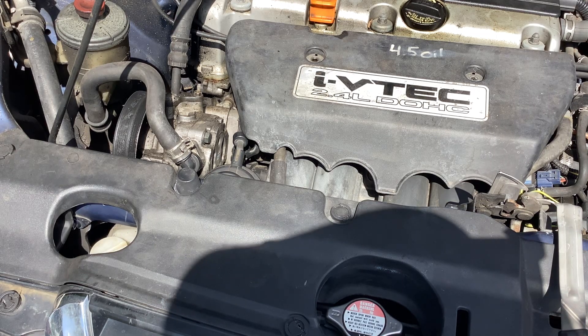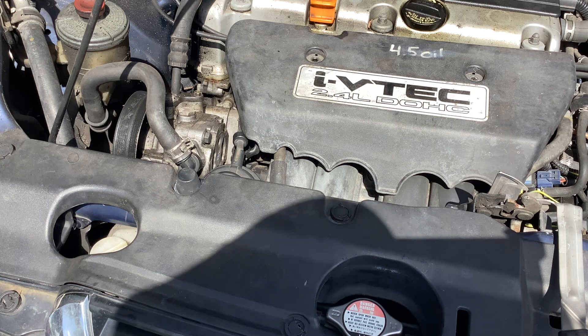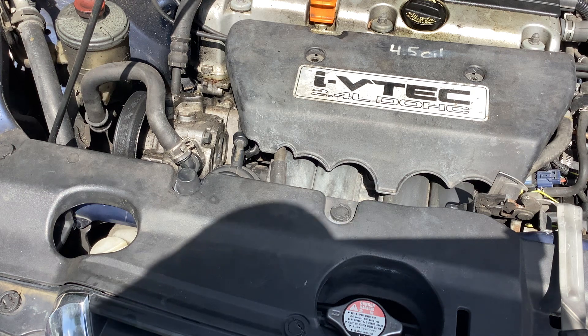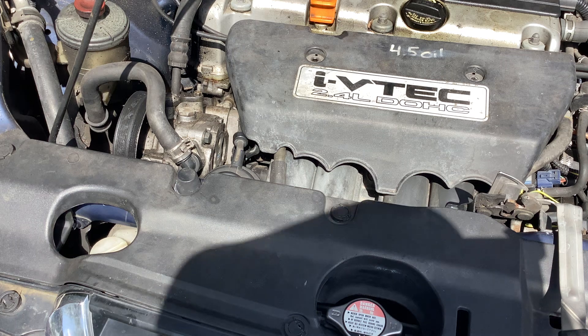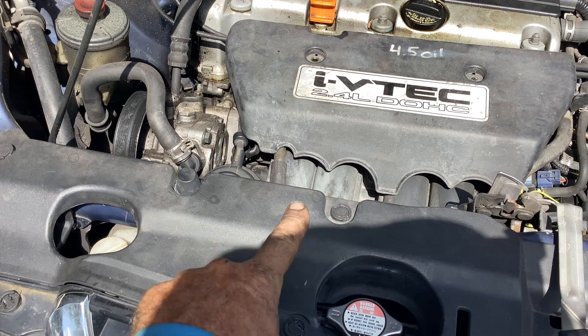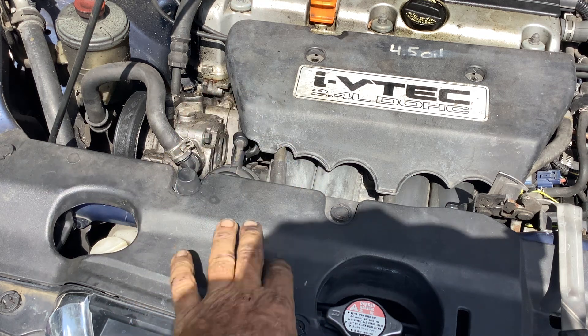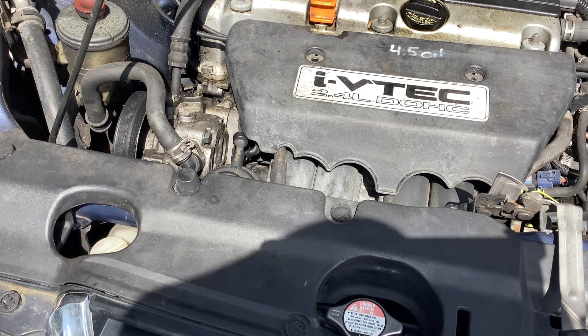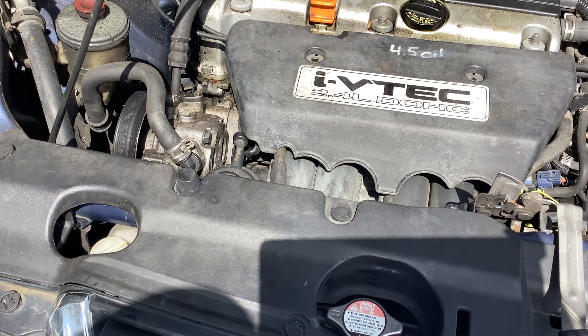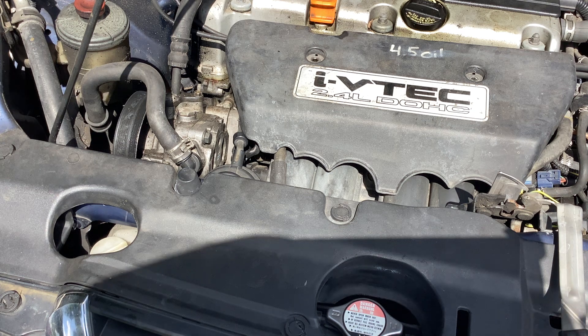Welcome back to Tommy Time. I'm working on my 2002 Honda CRV with the 2.4 liter engine. It has 205 thousand miles on this outstandingly built vehicle.